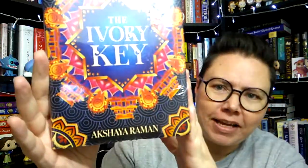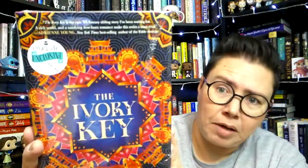Alright, we had to pause for a little camera readjustment and picking up things that I knocked off the table, but we're back on track now and we're ready to get the book out of the box. Here it is — The Ivory Key by Akshaya Raman. I'm so sorry that I'm terrible at pronouncing names. Let's get this out of the plastic. We have a Dear Reader letter which has the same cover as the book. We'll read that first and then take a closer look at the book.